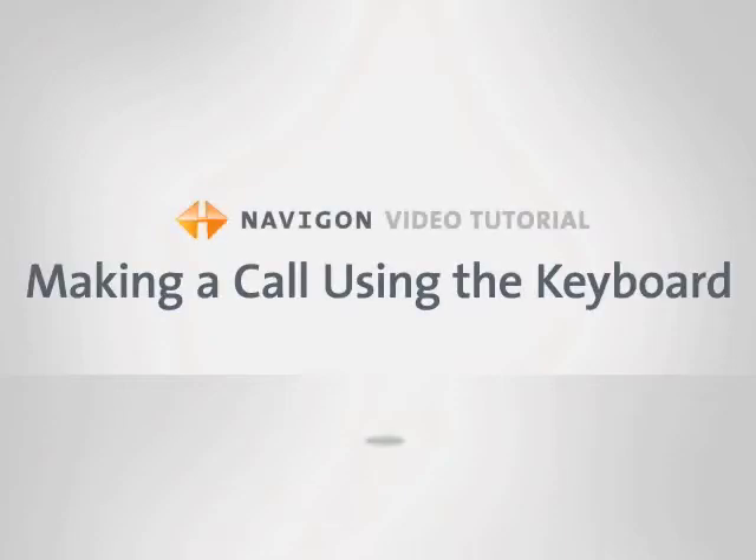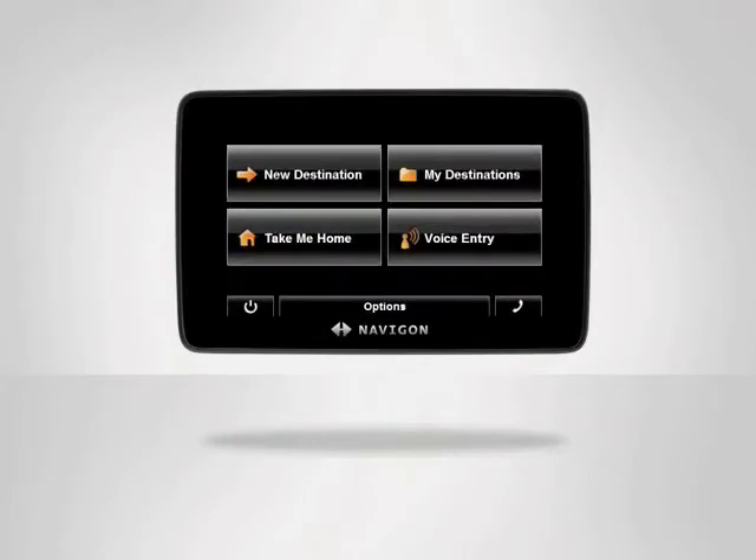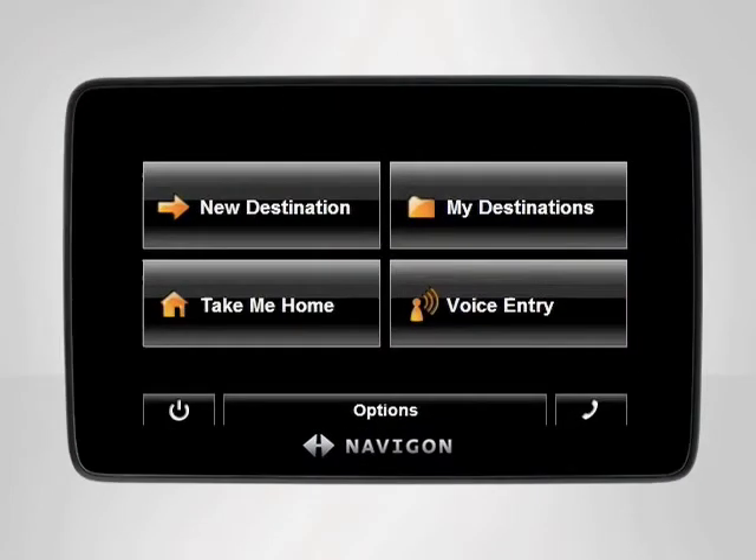Bluetooth hands-free technology allows you to make a call with ease using your Navigon device. With your Navigon device, you can place a call using the contacts from your phone book, the custom preset buttons, or by simply entering a number using the keyboard.